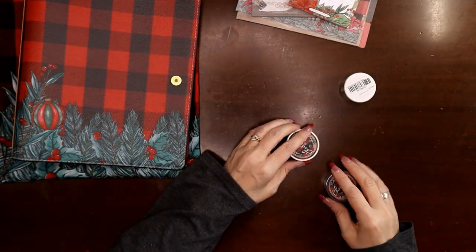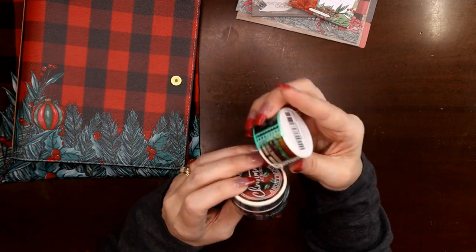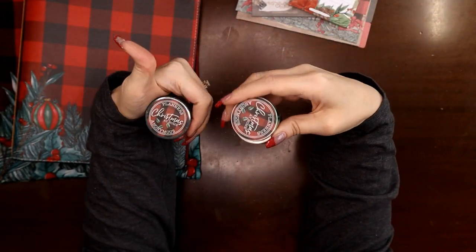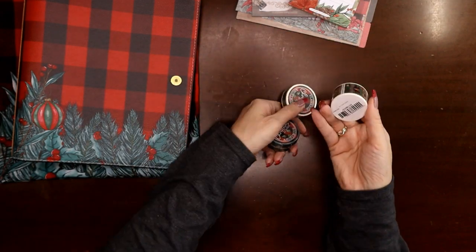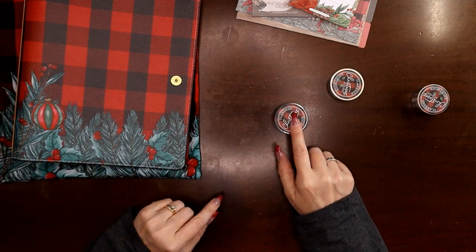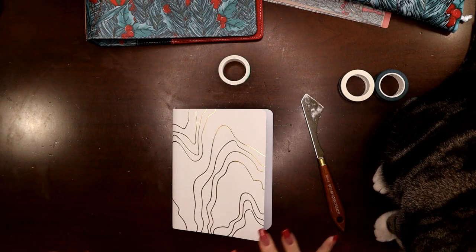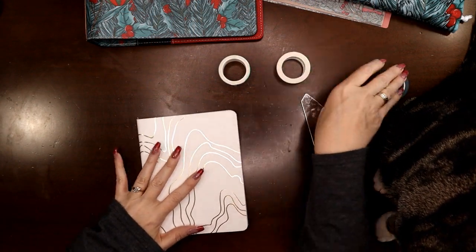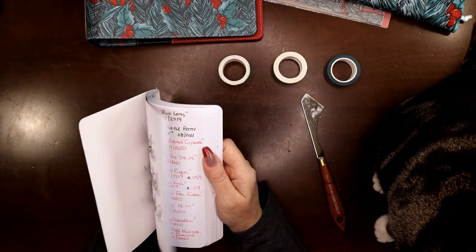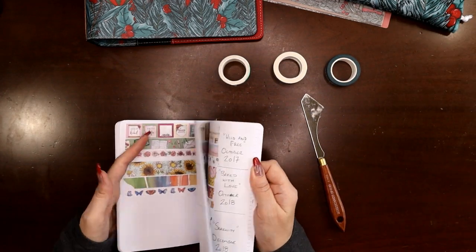Here's the washi tape — I think I got all the different washi tapes, so these are all the 'Christmas at Home' Planners Anonymous washi tapes. I'm going to pause and get these all open because it takes forever to open washi tape without breaking a fingernail. Okay, all my washi tapes are open and I have Jasper my supervisor here, ready to go. I'm going to go ahead and put these right in my swatch book.